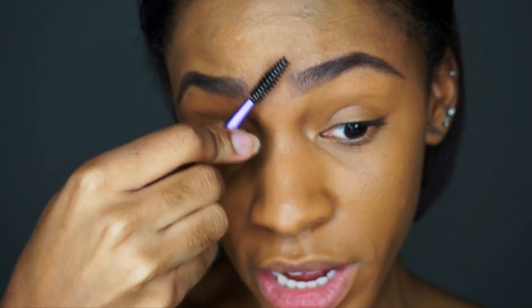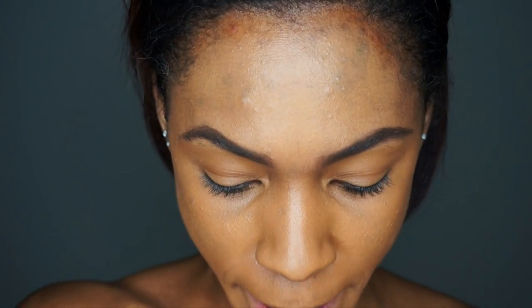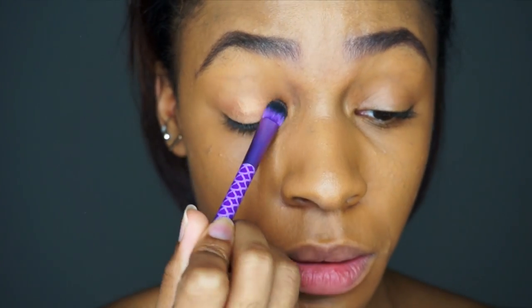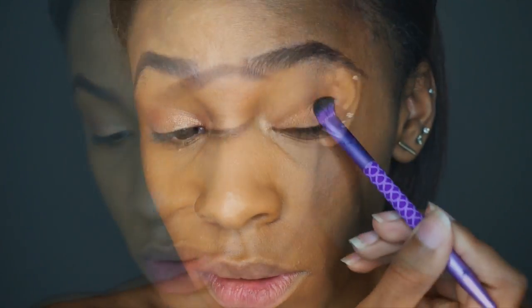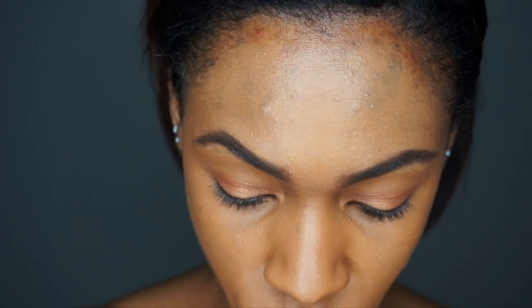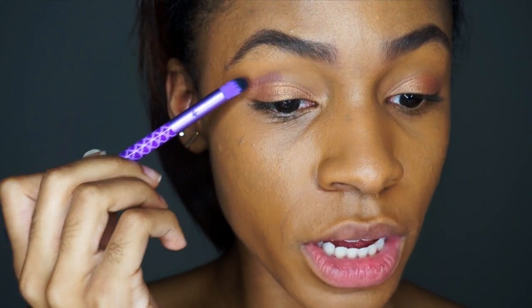I like to use the spoolie to brush out the front to make it look more realistic, so it's not like a square in the front. I'm going to take my Missy Lynn palette and pat that color all over my lid area. Then I'll use this double-ended blending brush — one end for detailing, one for the crease — and use the dark color from the Missy Lynn palette to lightly put that into my crease area.